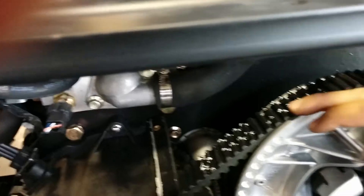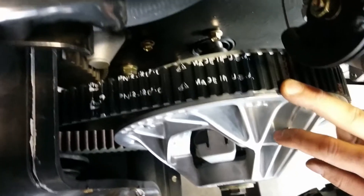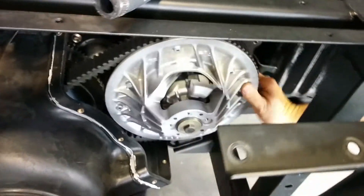This is an extremely beefy belt, which is made in the USA. So it's a beefy transmission, for sure.